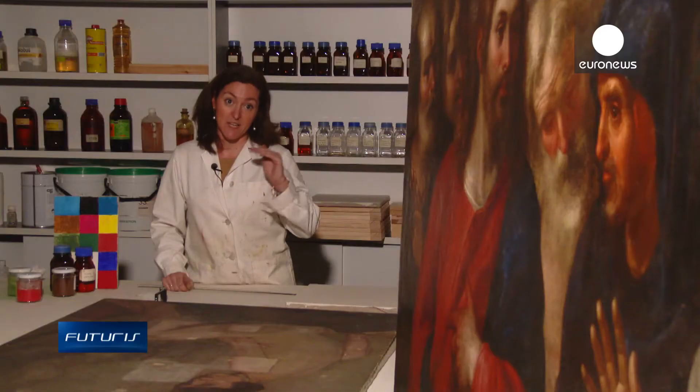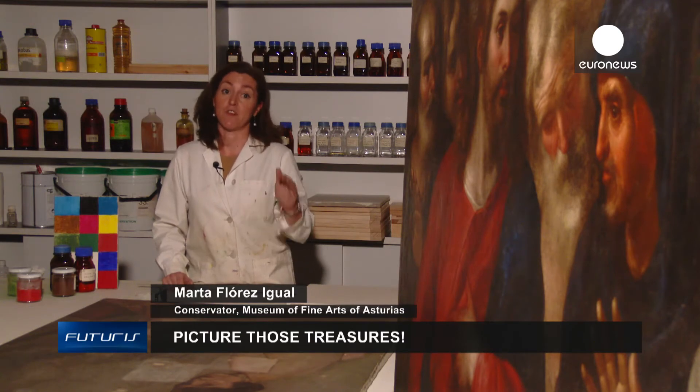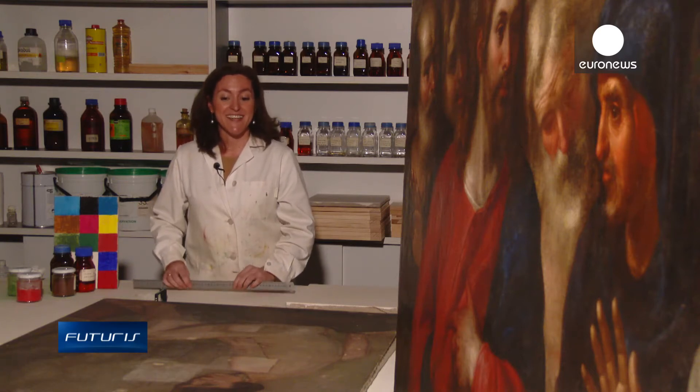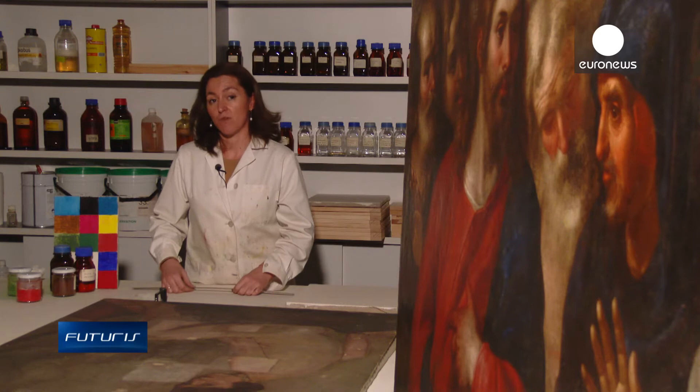We can discover the depth of the varnish and the color layers. We can see if there were preliminary drawings beneath the actual painting and what the materials used for those drawings were. We are also trying to see if the scanner is able to identify the different materials inside the painting, like varnishes, binders and pigments.